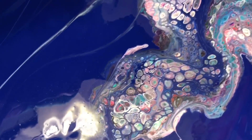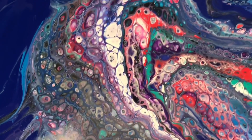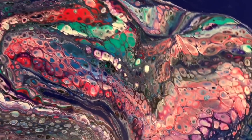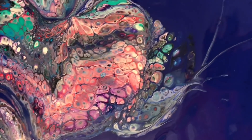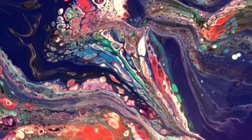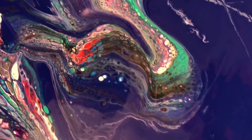I'll give you a close-up here. You can see some cool lacing, and the cells have lots of different colors in each one — it's almost like those everlasting gobstoppers. I just think that's the neatest look, and I really think I get those from doing the thin layers.